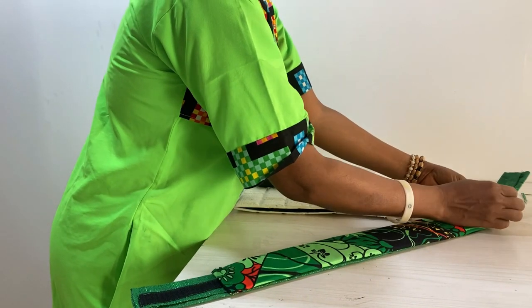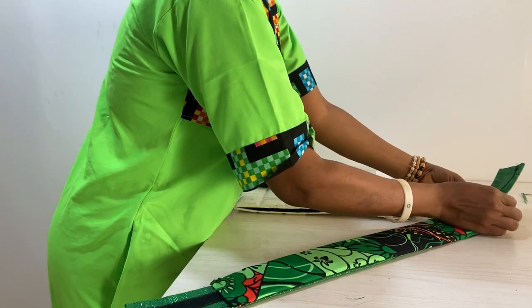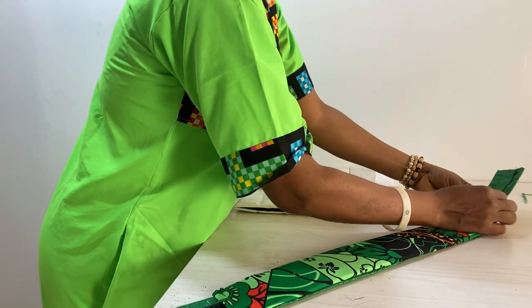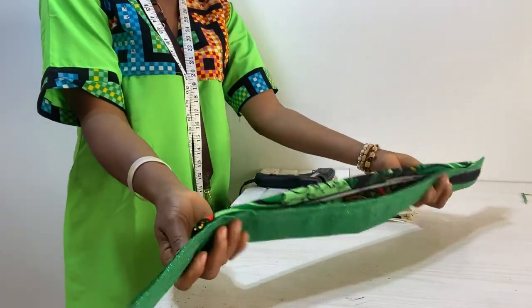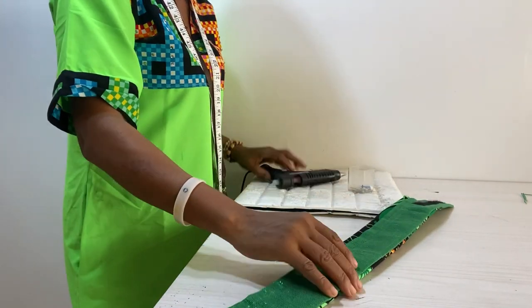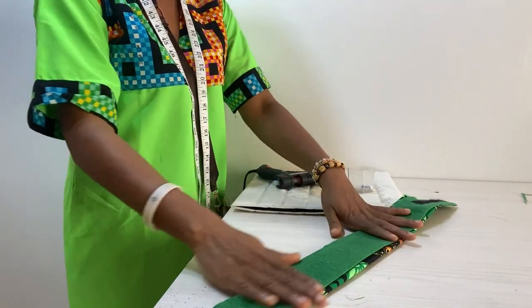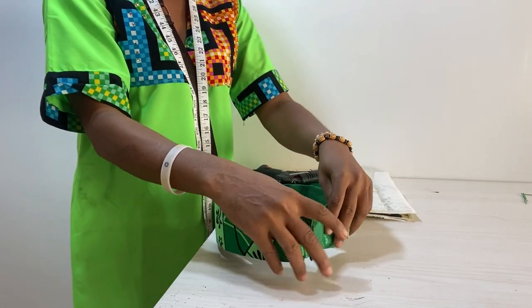When you conclude, this is how it will look — I'm using a pin to show you the finished look. You can see the middle part still needs to be glued. We're going to use hot glue on that part to put it down. This is how it becomes adjustable.